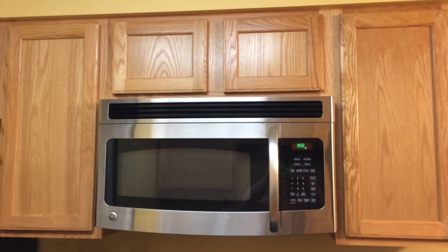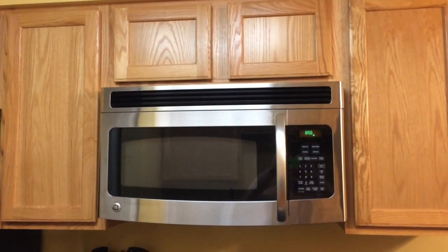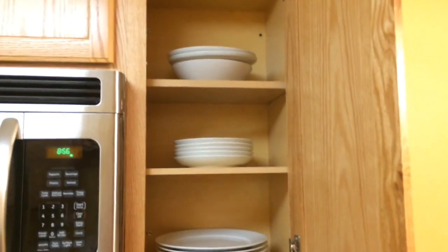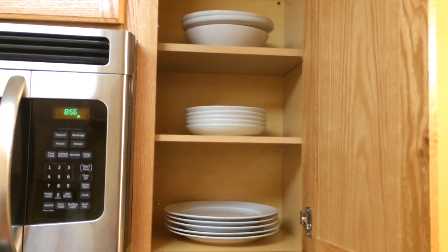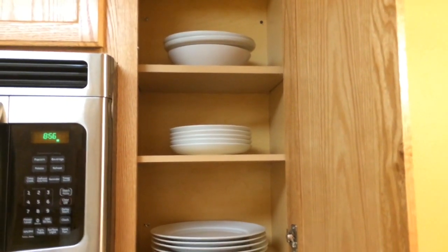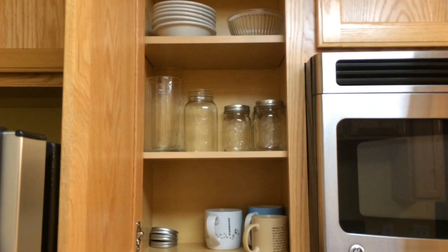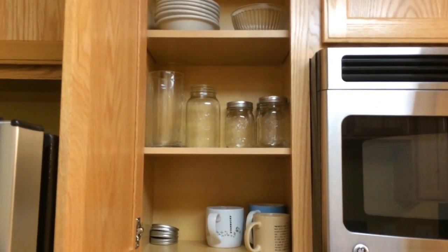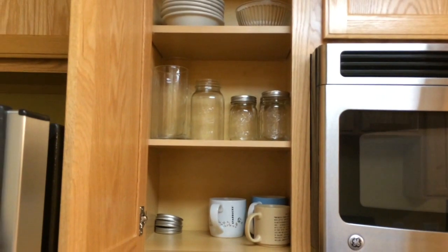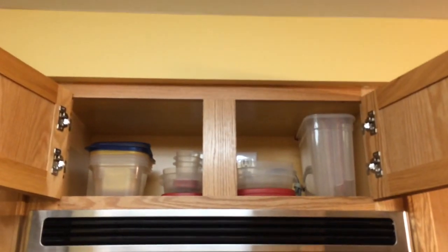These cabinets up by the microwave are where I keep the majority of my dishes. Over on this side I have my dinner plates on the bottom, smaller salad plates in the middle, and on the top I have some wide bowls. In this cabinet I have normal size bowls on top, all of my drinking glasses in the middle, and mugs on the bottom.